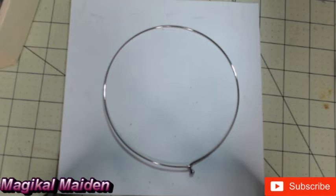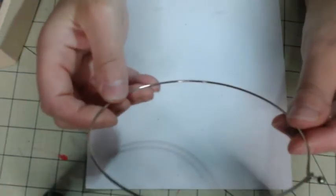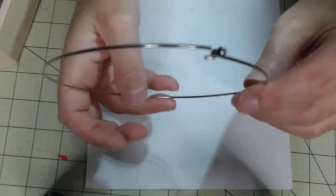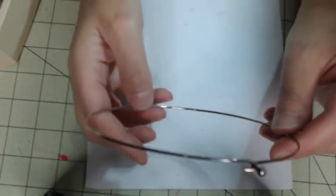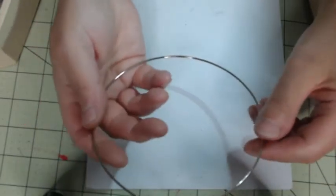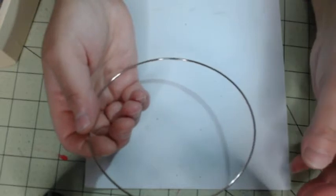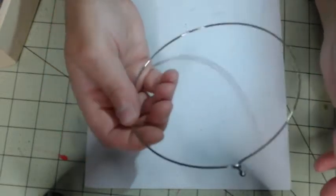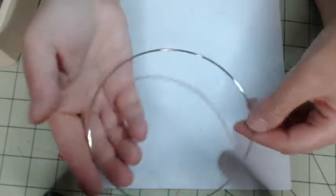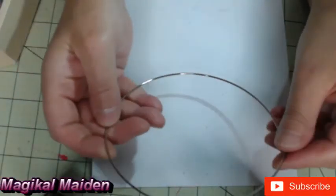I got a regular choker necklace — they're usually 16 inches around, and you can find them anywhere. You can buy them in bulk online at Rings and Things, and probably even on Amazon, and you can get them at craft stores. They might be in packages of two to three in craft stores, and I use these quite a bit — you can do a lot of things with them.